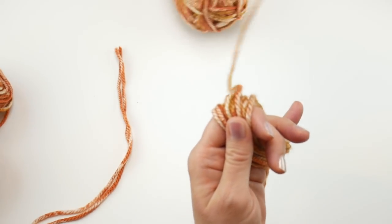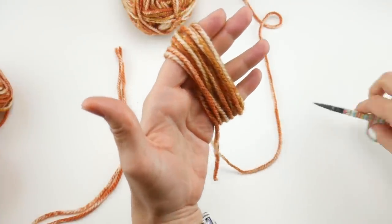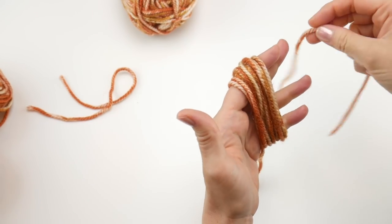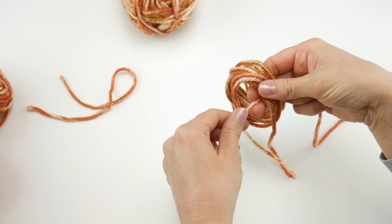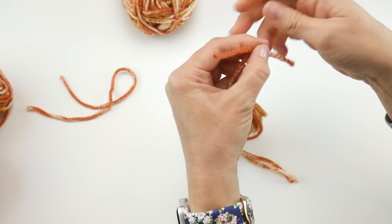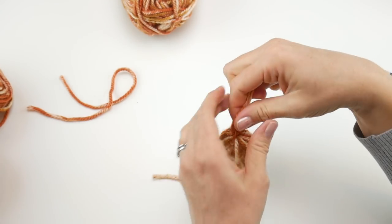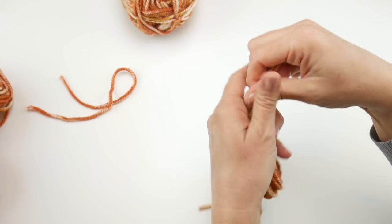After 12 wraps, let the other end hang down at the bottom and give it a little snip so you have a little bundle in your hand. Then grab one of your pre-cut pieces of yarn, tuck it up under and inside the bundle, gently pull your hand out, and carefully tie it at the top — once, twice, and a third time if you like.